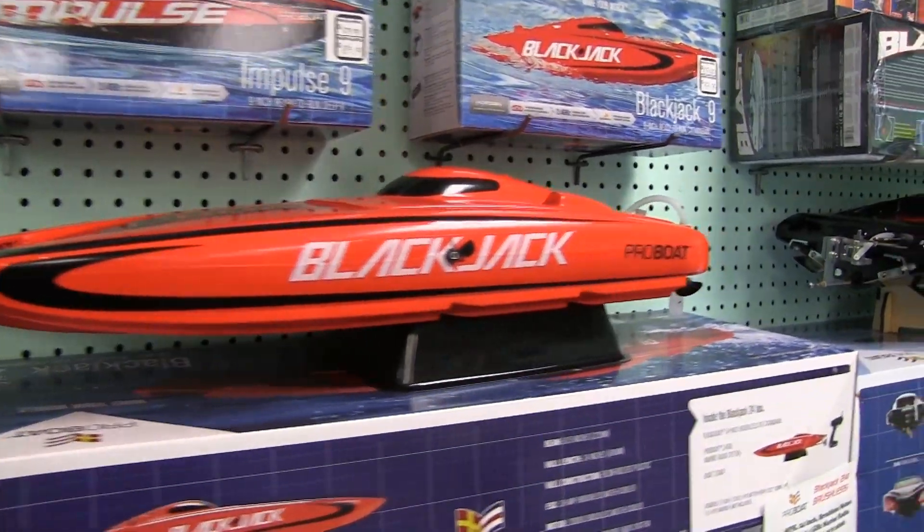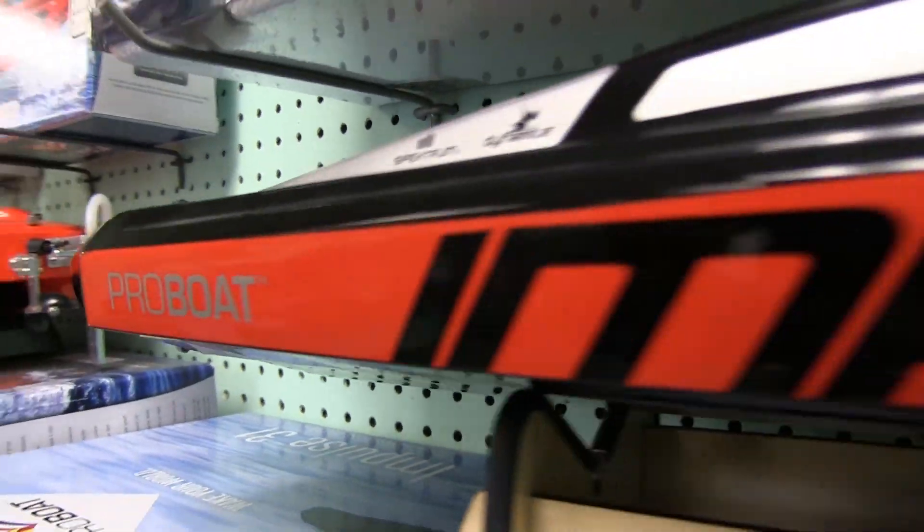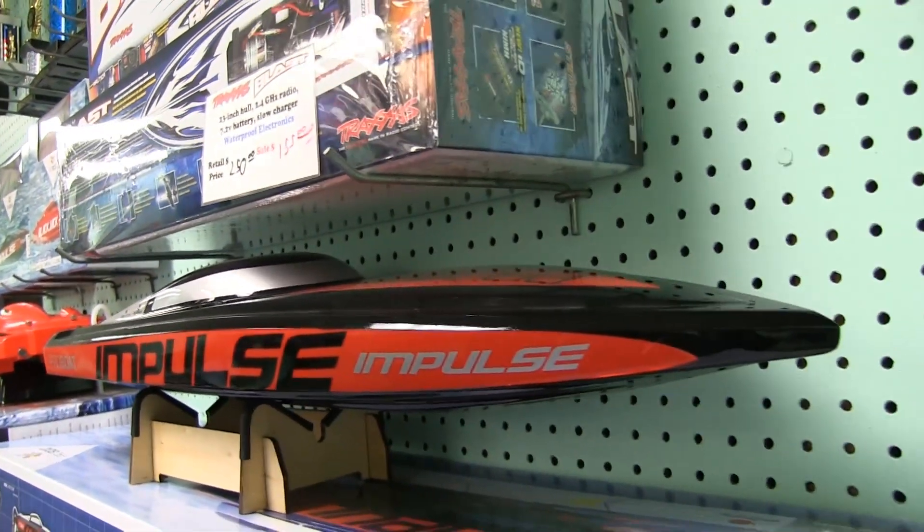There are also RC boats. It's important to get the right size boat for the water you're going to run in — if you're running in a lot of chop, you have to get a bigger boat. Boats were actually the first to switch from gas to electric because they don't stall, and we have electric boats that do over 60 miles an hour. There are a lot of great waterways in the bay shore area to run them.